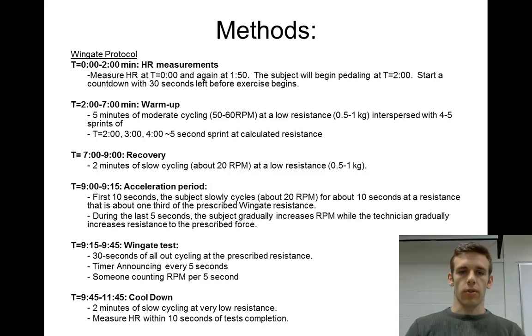During those warmup minutes, you'll do a 5-second sprint at the calculated resistance. After the sprints, there's a recovery period — you need to make sure the subject is not fatigued before doing the Wingate test. So there's a 2-minute recovery period at low resistance, very slow cycling at 20 RPMs.